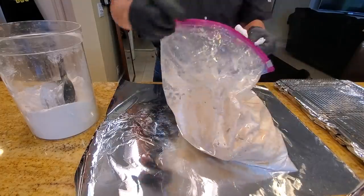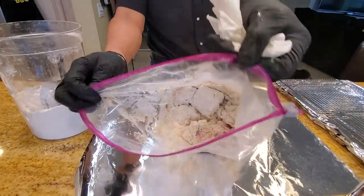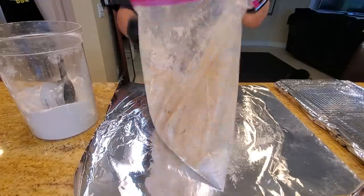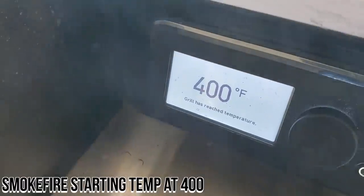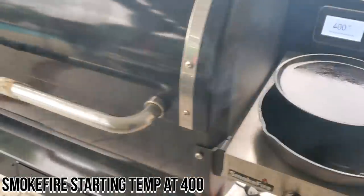Make sure to coat evenly with flour. The bag is done and ready to throw into the Smokefire. The Smokefire is running at 400 degrees, ready to get started.